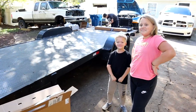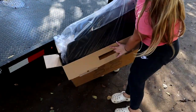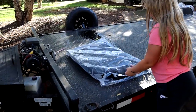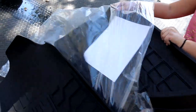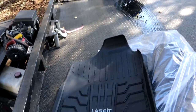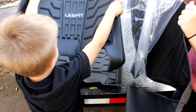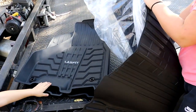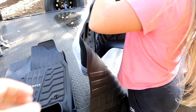We have some helpers here today to help us get these floor mats put in. Let's get these floor mats out and unbox them — take them out and put them on top of the trailer. All right, this one is the passenger side. We got the front mats out, trying to get the rear one out now — there we go.